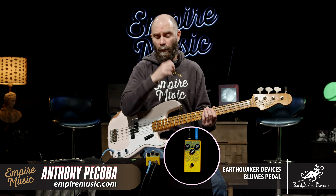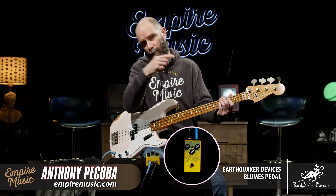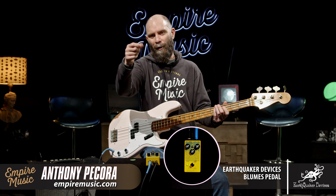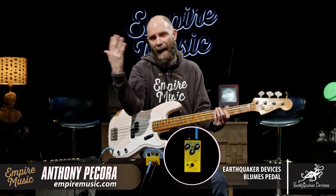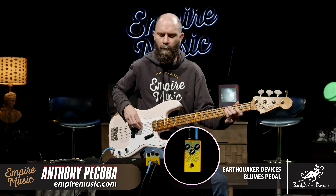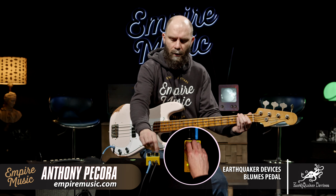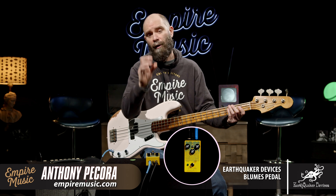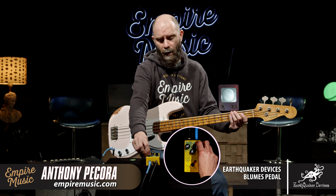Now let's go to mode two — I'll demonstrate again that gain jump when we jump to middle. I can see Brent over there turning things down — that's a pretty big jump. So I'm going to roll my level down and try to match unity or my clean tone. Full tone on it. This is essentially the op amp, no clipping — this is where you're going to get a nice clean boost. Get that gain way down.